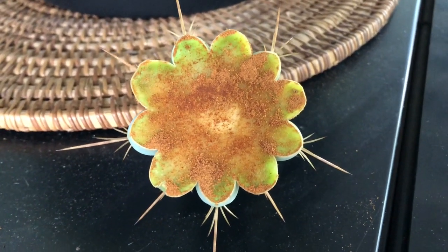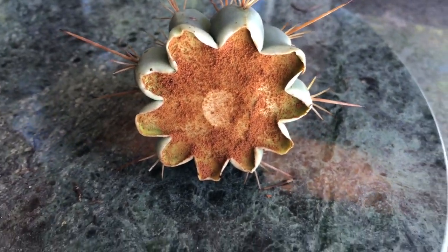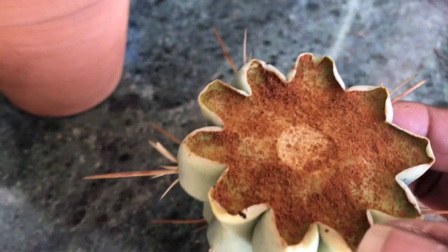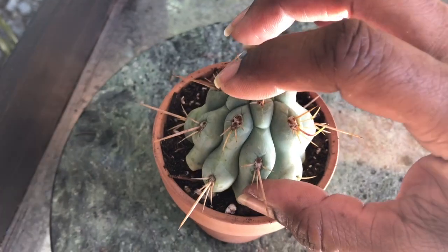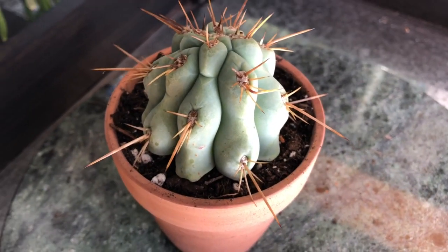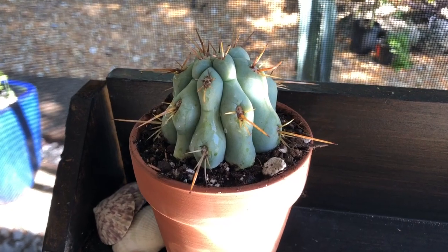I'm going to set it out of the sun on my porch just like this and let it callus. I'll leave it overnight since there's no chance of it getting wet. I know some people let cuttings callus over for weeks, but it's really not necessary in my climate. After just one day you can see it has shrunk away from the size and it's not wet to the touch. Then I'm just going to set it lightly on top of the soil — I'm not even going to bury it, just set it on top in contact with the soil, and I'm not going to water it or put it in direct sun right now. I'll leave it on my potting bench like this until I start seeing some signs of roots, which is probably going to be a month or two.